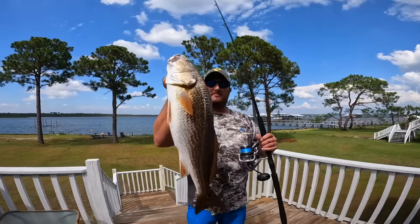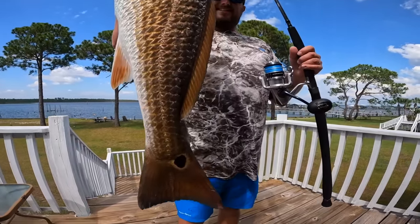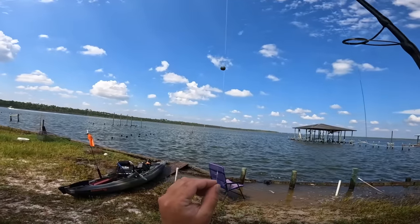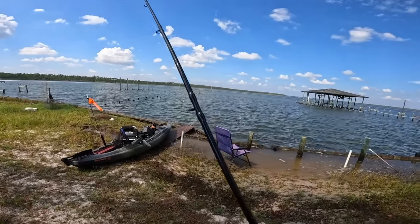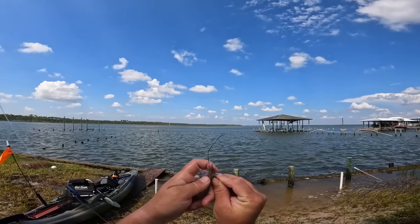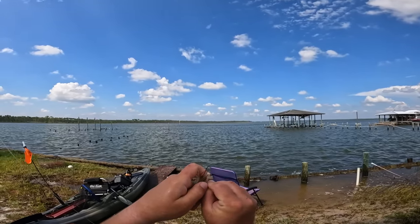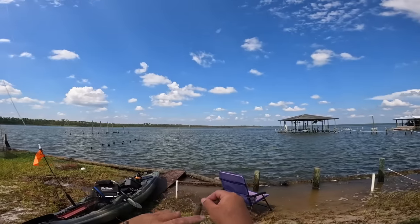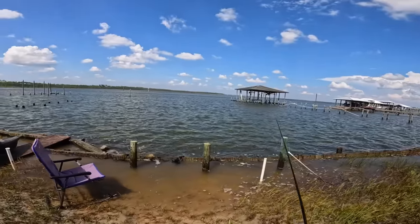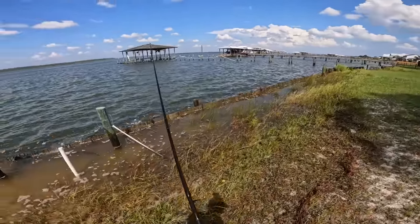That fish is on ice — thank you Lord for that fish, that is awesome. My leader's still good. You always want to check your leader after a big fish like that, and if you have to retie, go ahead and do that before your next cast. I'm going to take this shrimp — I like to hook it where that horn meets the body. Real pretty shrimp. Let's see if we can find another fish. That was awesome — didn't expect that one, sight casting a black drum and catching a redfish.